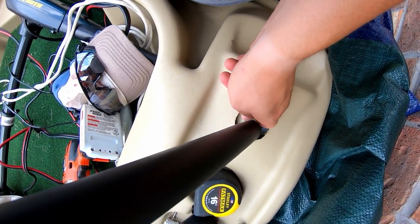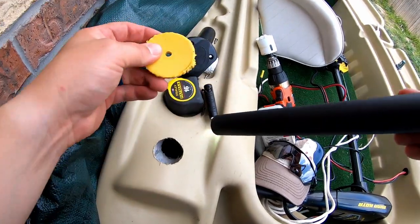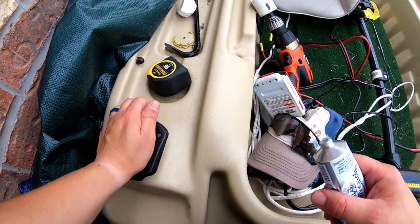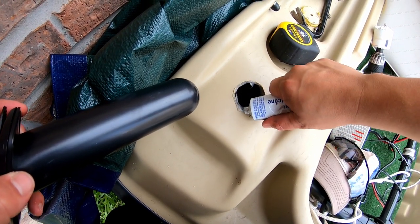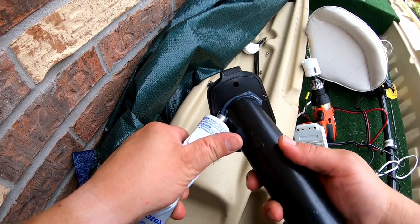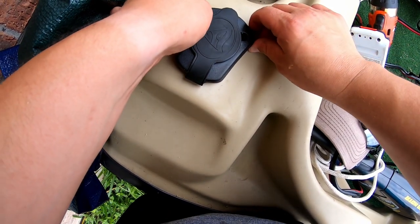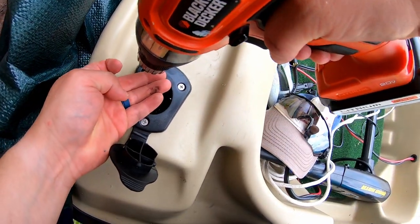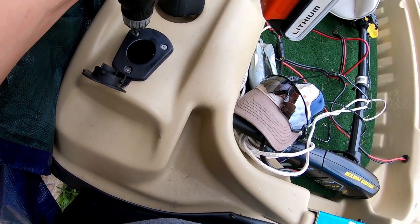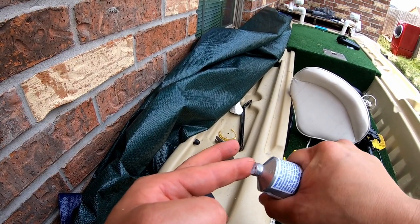If you don't want this short project to take a long time, don't drop that in there. Alright, there it is. I was going to add some sealant. The kit also comes with screws, by the way — I'll put a link in the description. You can see on the sides there's a little bit of silicone coming out. I'm going to add some more silicone to the corners.